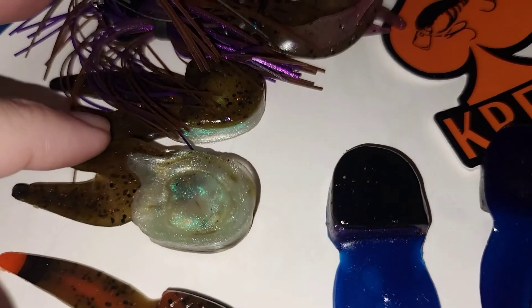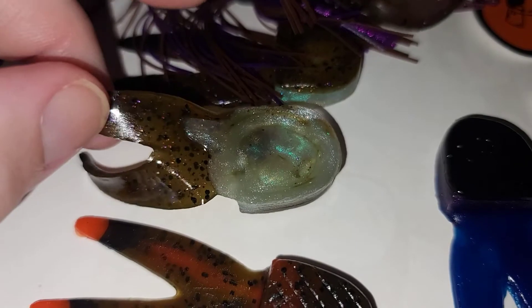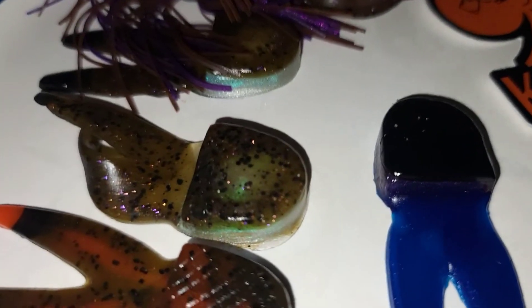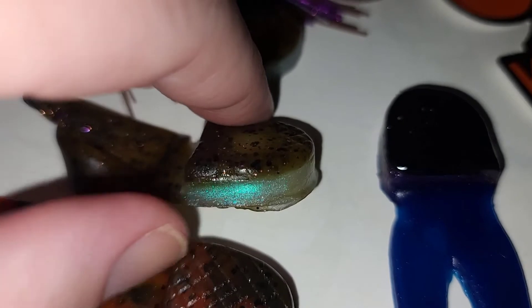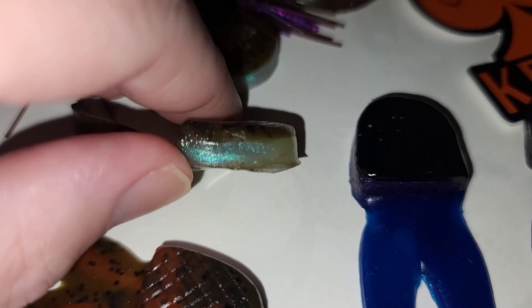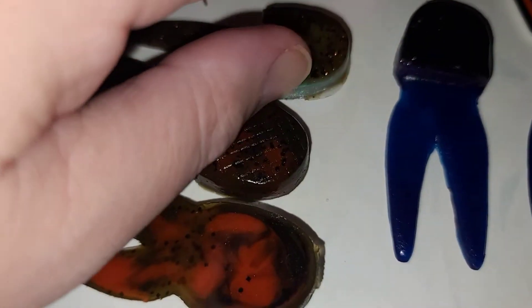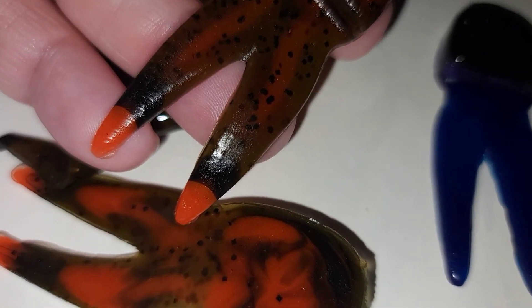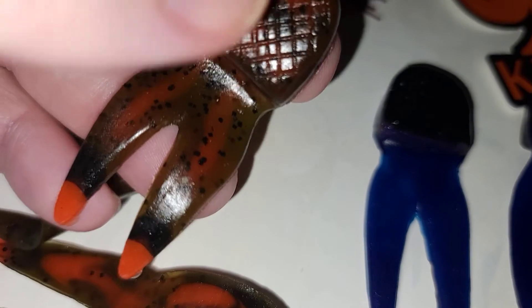Here we have three colors. We have baby bluegill, which on the underbelly side is a nice kind of blue-purple sheen, with copper and purple flake in the chunk. Look at that — that's freaking gorgeous. If that doesn't give that kind of bluegill sheen to it, I don't know what does. Here we have a green pumpkin orange crawl. The underbelly side is perfectly swirled with crawl and orange, and then the top side there is just a nice dark marbling with black close to that orange tip. That is a wonderful, wonderful pour.